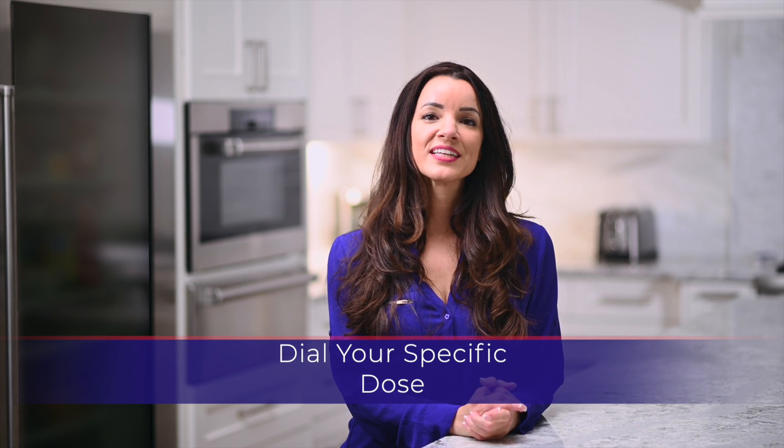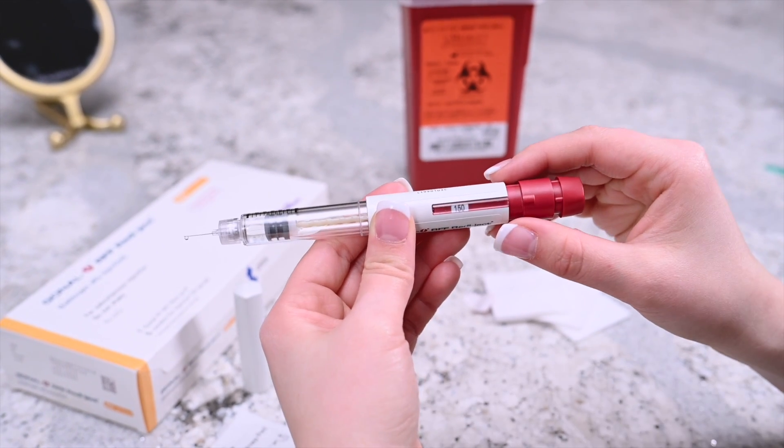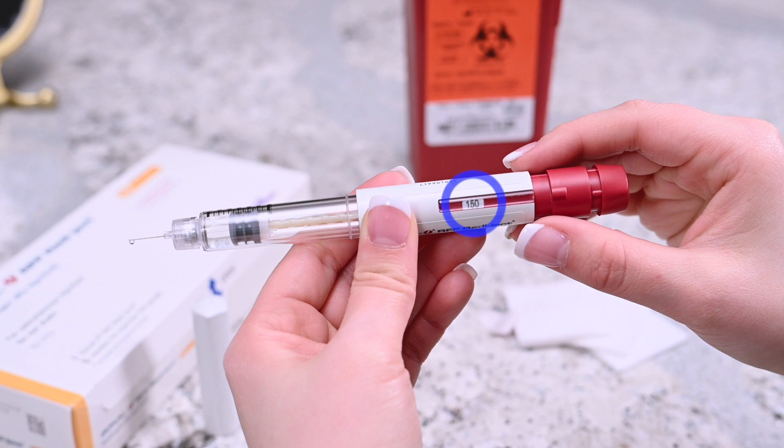There are three different types of Gonal F pens: 300 IU, 450 IU, and 900 IU. For any doses between 12.5 IU and 450 IU, turn the knob to the correct number of prescribed medication. Once the correct dosage is reached on the pen, it is time to prepare the injection site.